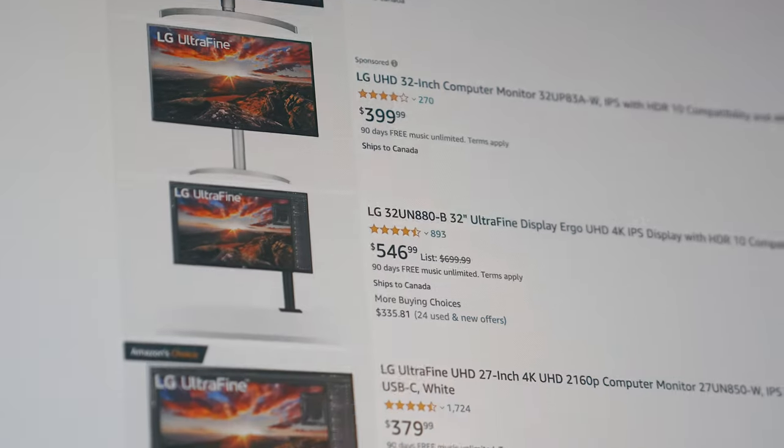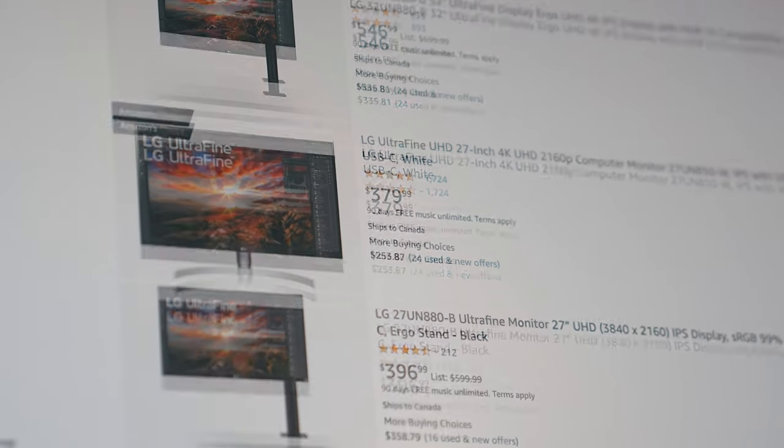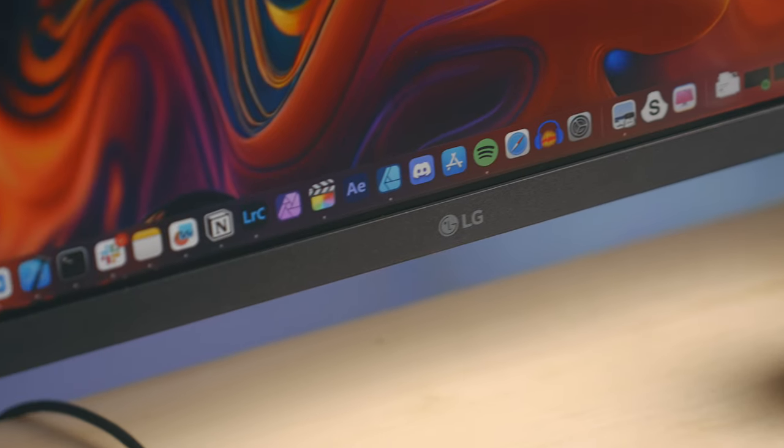Hey everyone, Kyle Erickson here. The LG Ultrafine 4K lineup is something that I've been recommending to a lot of folks over the last couple of years. They're really affordable, great quality, and I've come across very few people who haven't been happy with them.